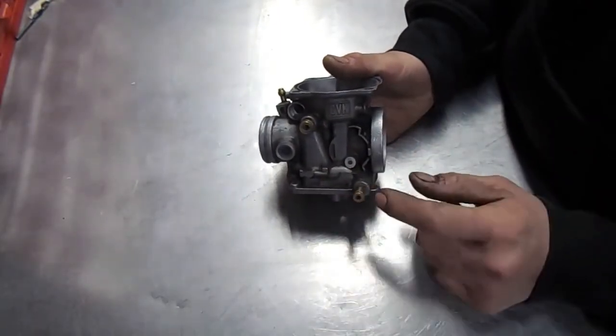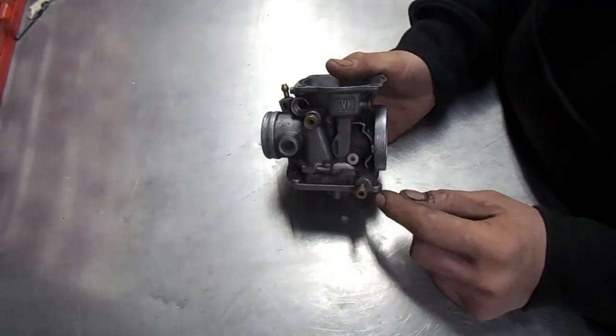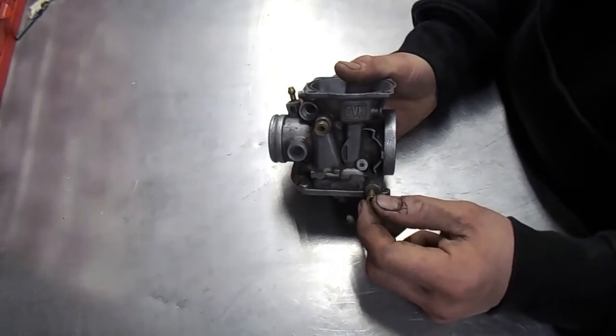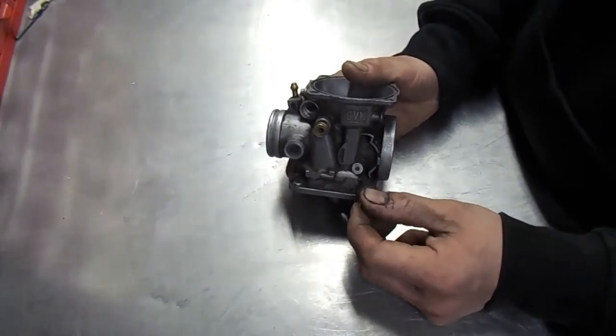So what I'm going to do is try and make a replacement part that gets pressed into here and has a barb coming off for the fuel line to attach to.